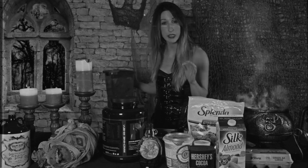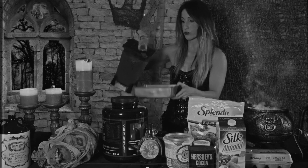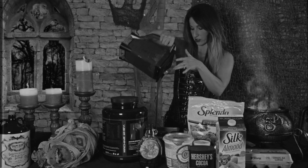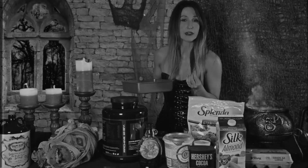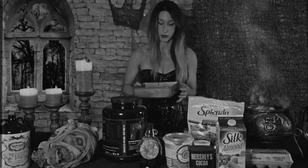You will want to preheat your oven during this time to 350 degrees. So we shall pour our batter into our pan. Now you will notice when you pour your batter into your pan it will be a little bit drippy, if you will. But drippy is the way I like it.